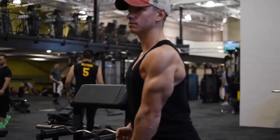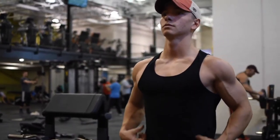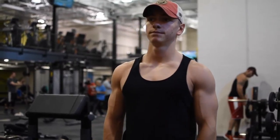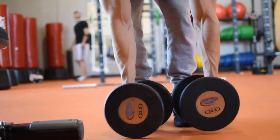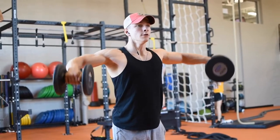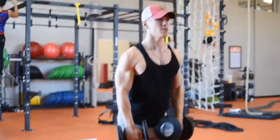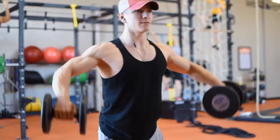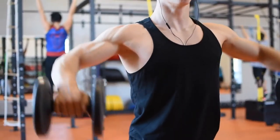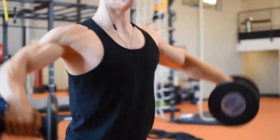I finished with another superset for the shoulders — an upright row with the EZ curl bar, 12 to 15 reps for three sets, paired with a cable one-arm lateral raise, 12 to 15 reps, driving that elbow up and keeping tension on the medial delt. I was really trying not to let the front delt take over. Some people actually use the cable behind their back — that incorporates the medial delt more and prevents the front delt from dominating.